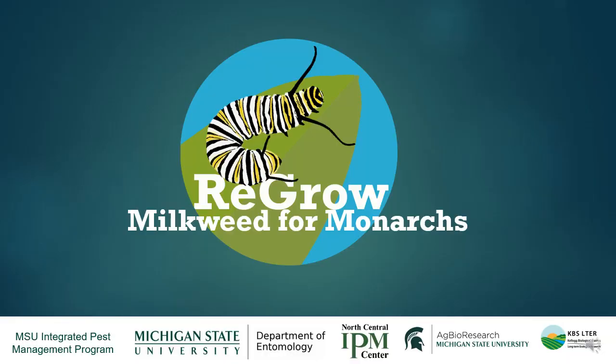So that's where you all come in. We decided to design a follow-up experiment to test if our results held true in other settings, if we used other tools, and tried it in different locations throughout the monarch's summer breeding range. So we launched Regrow Milkweed for Monarchs in Spring 2020, and invited community scientists like you to experiment with cutting back milkweed in a variety of locations and settings, with different tools, and to report the findings.